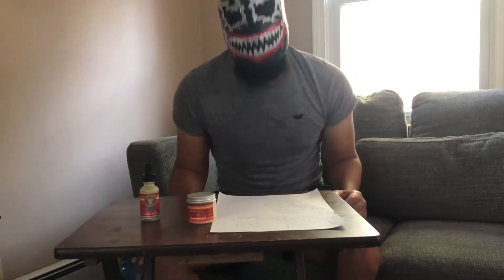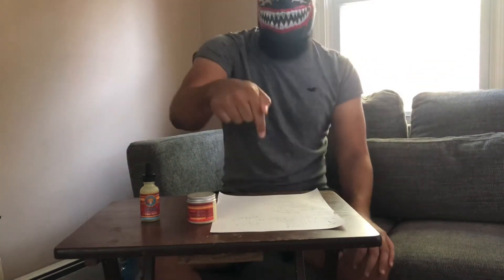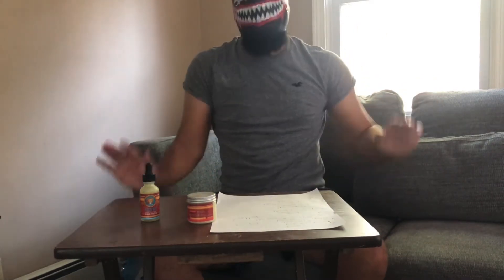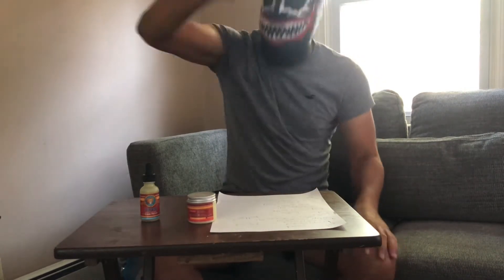It's about to be fall, but guess what baby? It's the last day of summer today, so I'm reviewing it now, even though I've been sitting on it. D-Rex doesn't follow rules, baby. No freaking rules. That's what I don't follow — it's the rules.